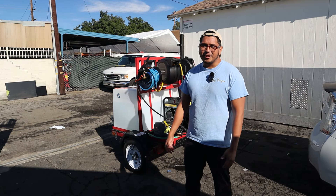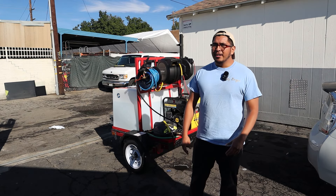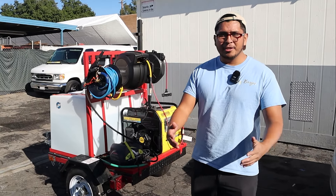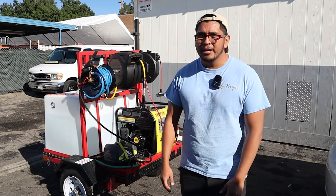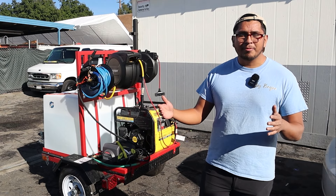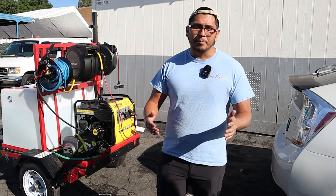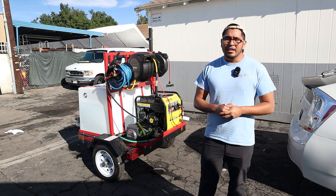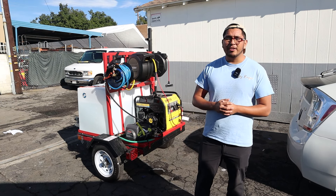Besides that, user error aside, another downside is that it's open — when it rains I have to push it under my patio instead of just leaving it in the driveway. Also, instead of taking up one parking spot, you're taking up three parking spots. In California parking is already an issue, so with the trailer it's even harder.